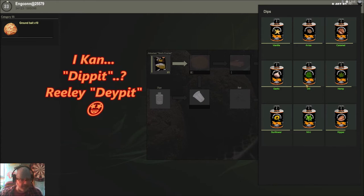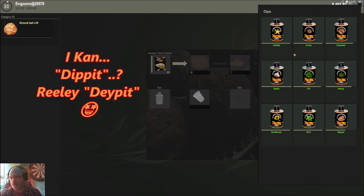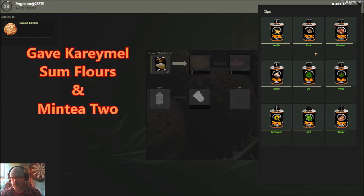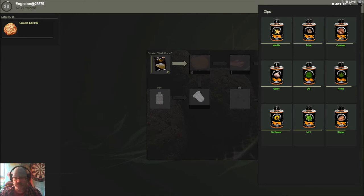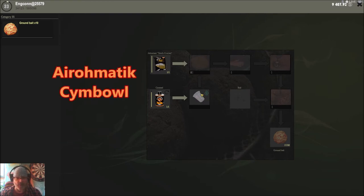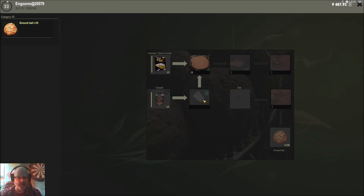The crucians might like caramel, garlic, hemp, sunflower, or mint. I'd probably go with caramel or sunflower. The carps will probably like it too since it's crucian-oriented. Let's put caramel in there. To add the dip flavor, you click the aromatic symbol, then click on water, and now you see the next stage — the caramel is mixed in.